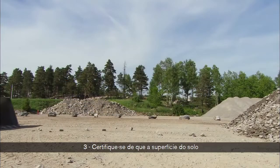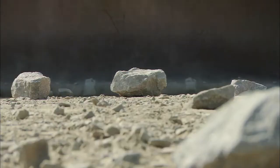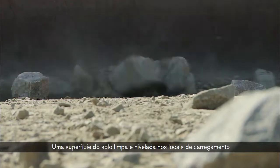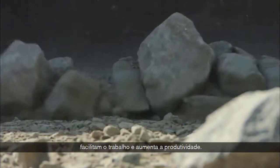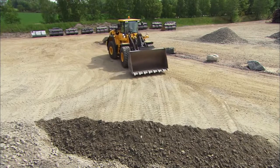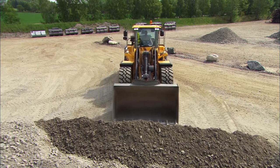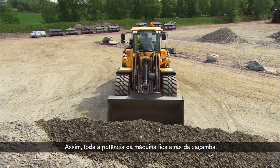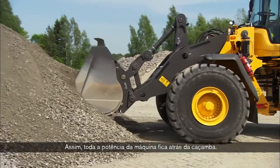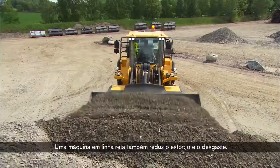Three, see that the ground surface is always as level and clean as possible. A smooth and clean ground surface on the loading site makes work easier and boosts productivity. And four, always enter the material with the machine running straight ahead. That way, all of the machine's power ends up behind the bucket. A straight machine also reduces stress and wear.